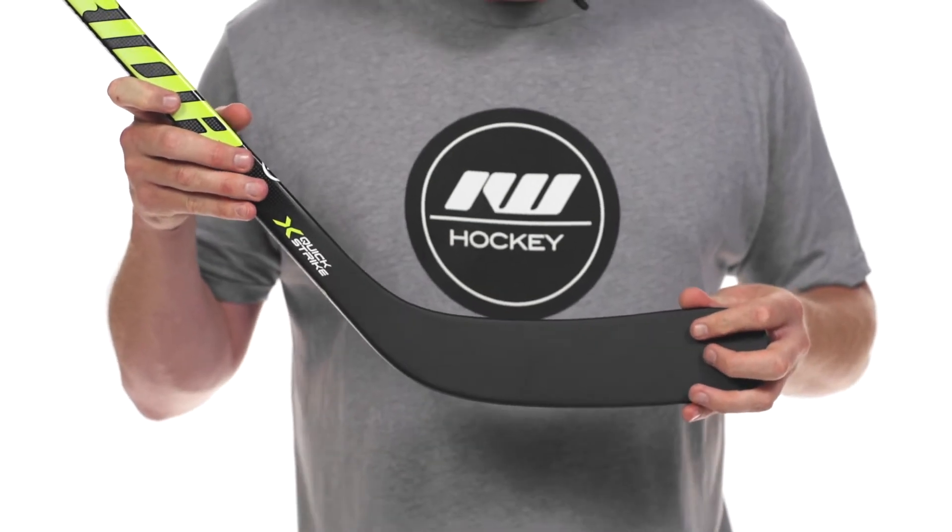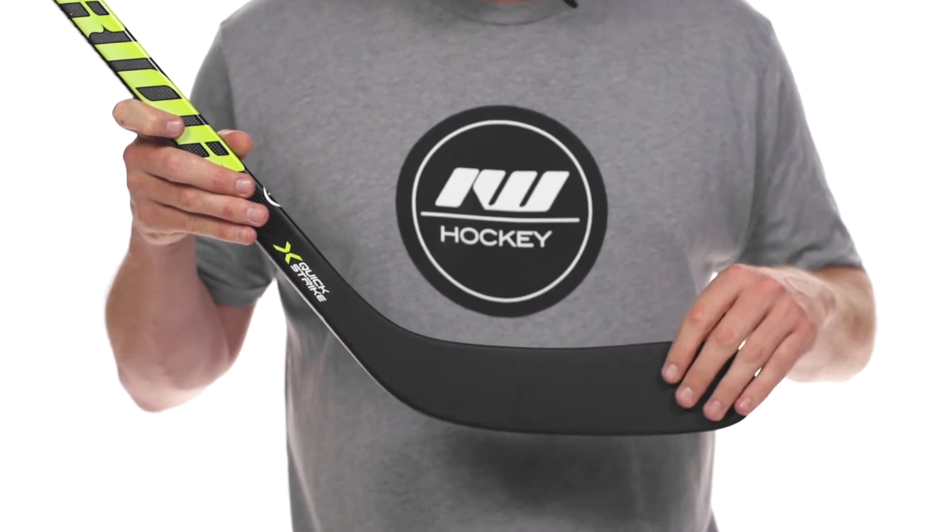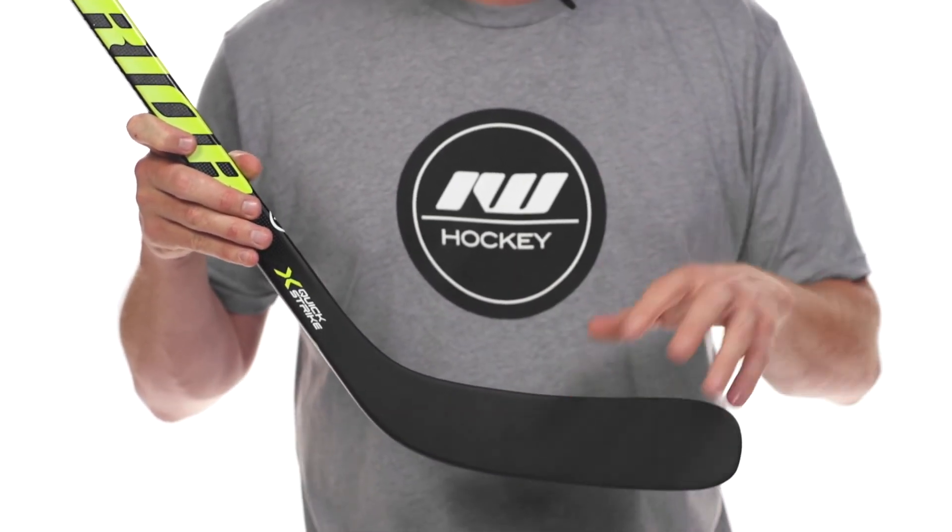We have a Softcore X foam package with their single stringer that runs heel to toe. Both of these combine to give you a nice lively puck feel and allow you to get some good pop off of it for those quick snapshots and slap shots. That stringer is in there to make sure you have good stability and prevent the blade from opening up when you're taking those shots.